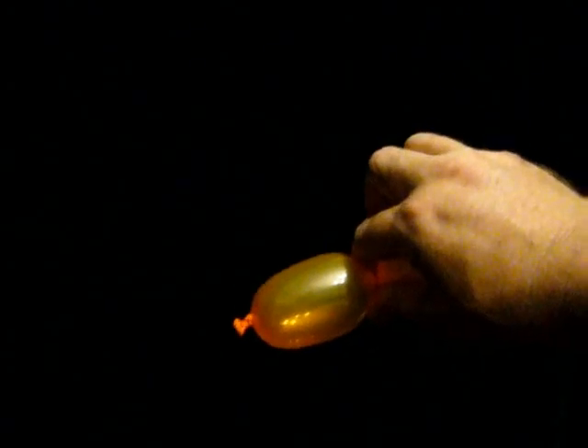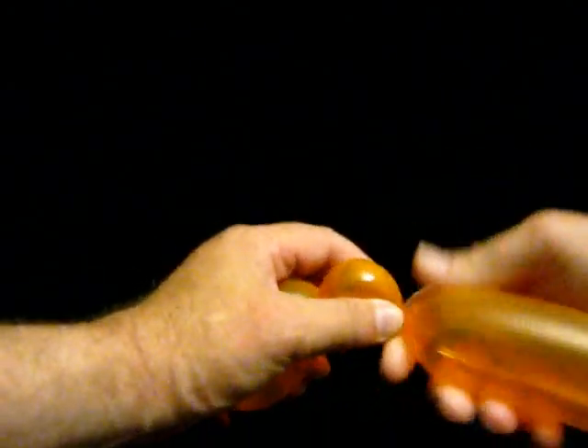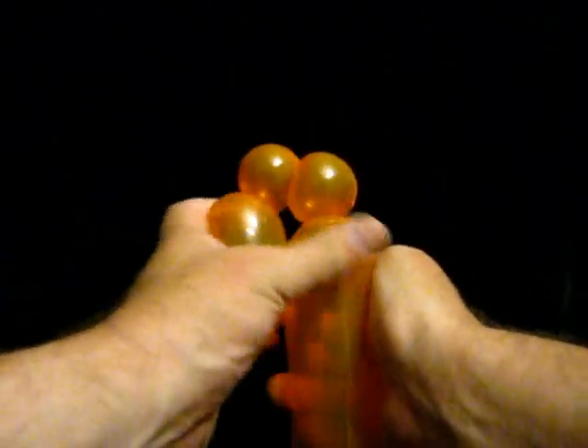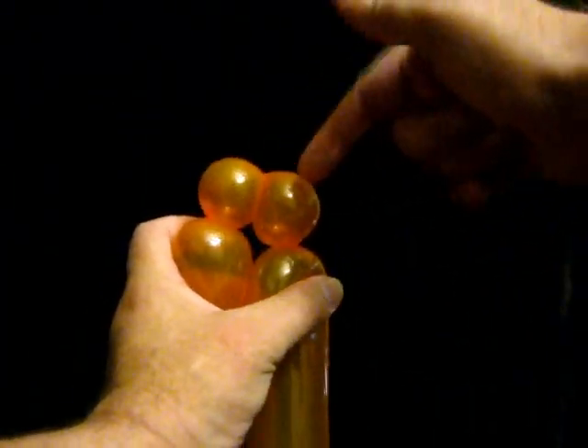For the Ankylosaurus we start at the nose. We give it a short nose and then we give it two small one inch bubbles. These one inch bubbles we will twist together.